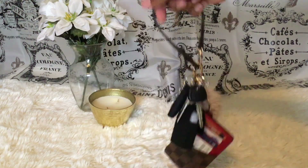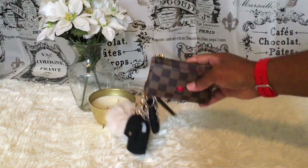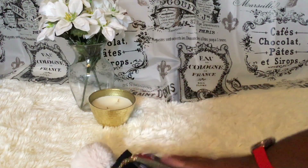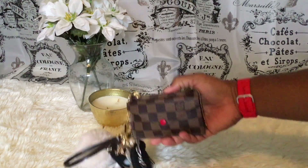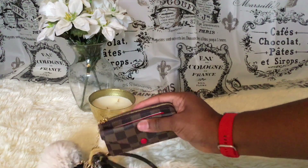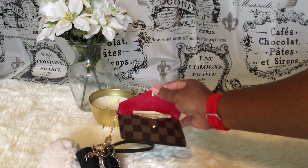Let me show you what the brown wristlet looks like. This is how I carry it — it is bulging a little bit if you put a lot of cards in, but it's fine for me because I can still close it and I have my cash in here.